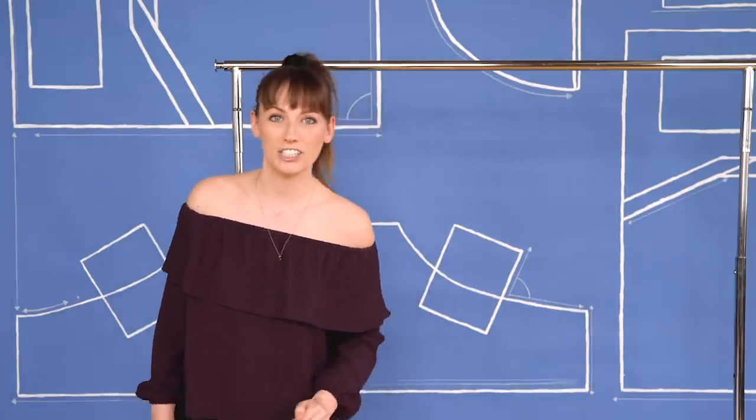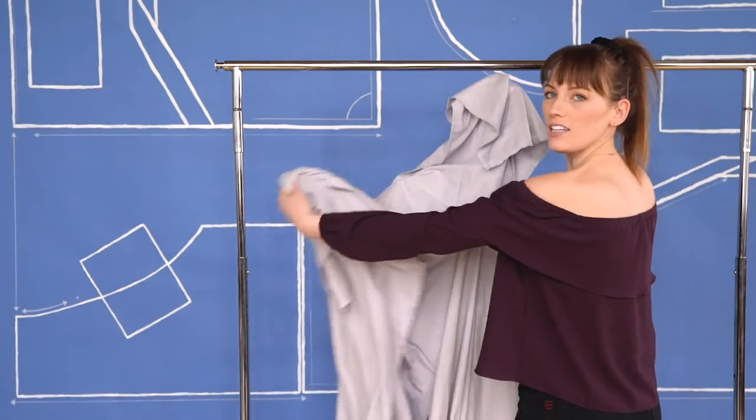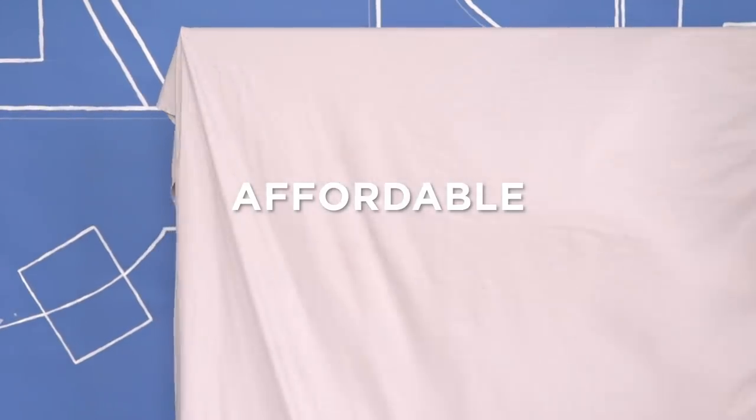We're also going to need a bed sheet, so just go ahead and strip your bed. I chose this light gray bed sheet. Our sheet's in position, but it does look a little wrinkly because you've been sleeping on it — it's not freshly pressed. A good hack is to hang it up in the shower, and the steam will help release some of those wrinkles.